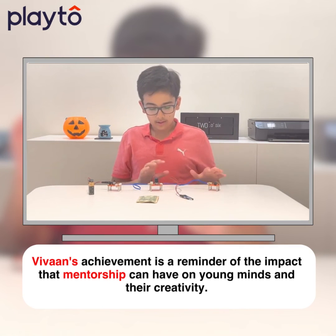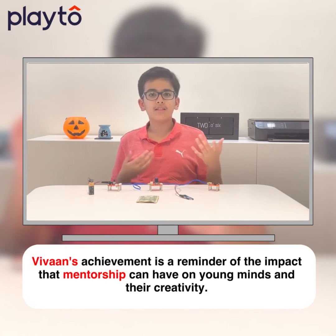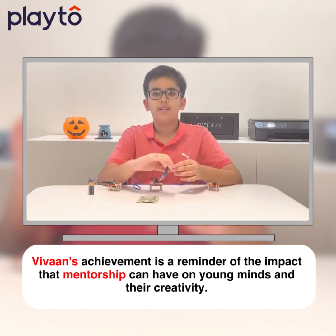Now, these IR sensors, like the burglar alarm, can be used in different places such as homes, offices, banks, etc. Thank you, dear friends, and I hope you enjoyed this video.